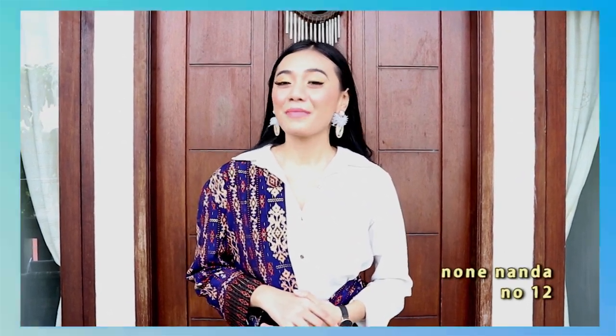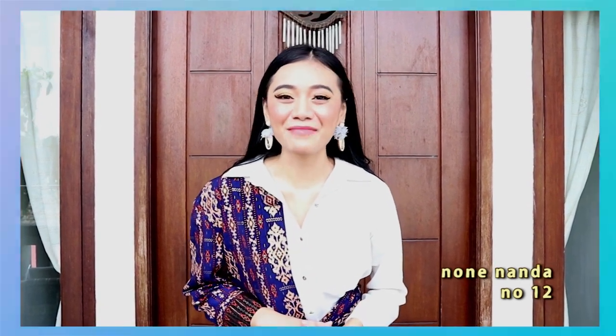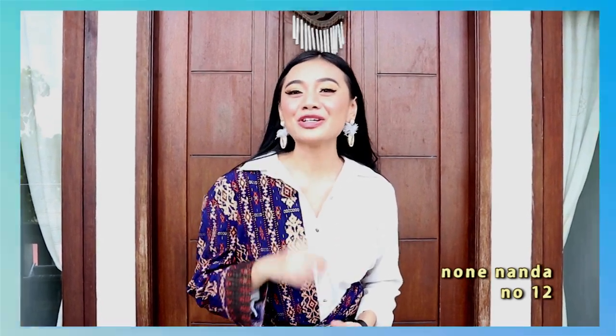Nah itu dia video mix and match batik versi Nona Nanda. Semoga videonya bermanfaat ya Bang Non. Nah terakhir Nona Nanda ada pantun: 'Jalan-jalan ke Asia, dengan baju dan hiasan pita. Yuk pakai batik Indonesia, bagai wujud rasa bangga kita.' Terima kasih!